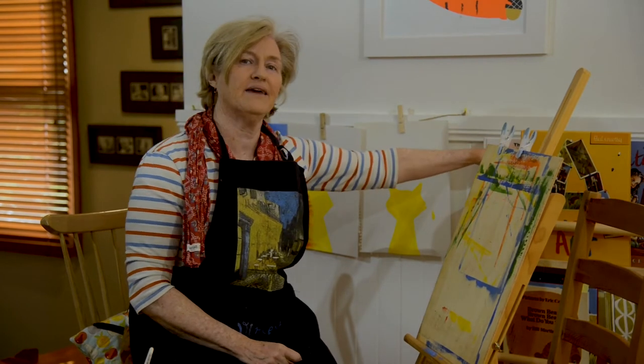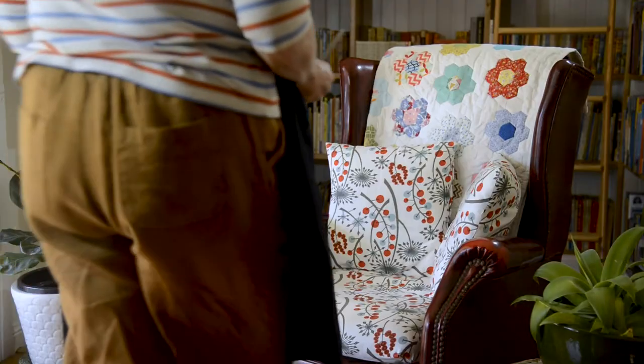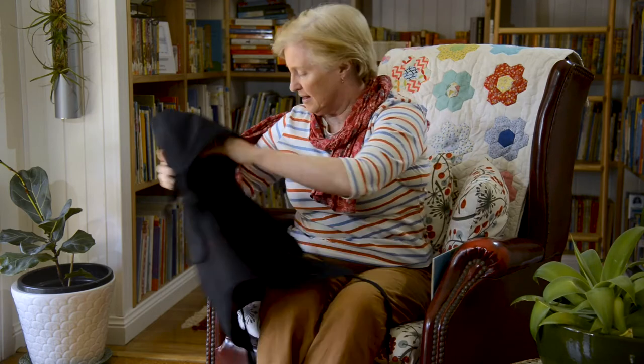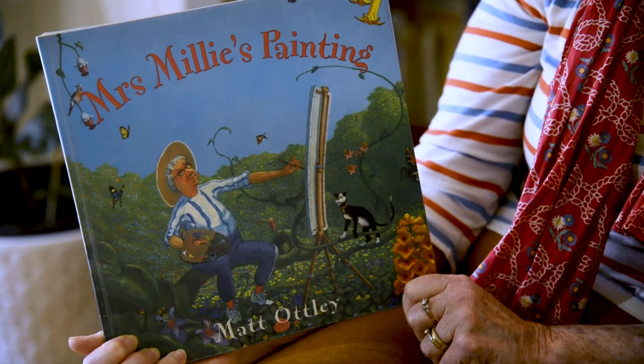While we're waiting for our paintings to dry, I thought we might read a story today about a painting. Let me get my glasses. The story today is called Mrs. Millie's Painting.